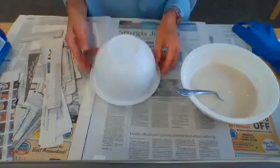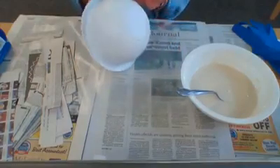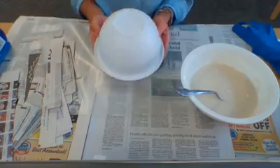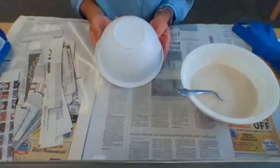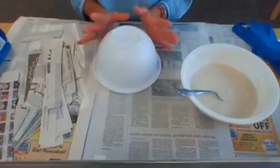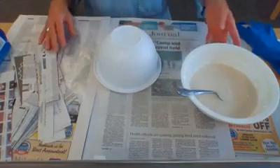Very simple materials. You're gonna have to raid your kitchen and find yourself a bowl. I'm going to demonstrate on this small bowl. This is plastic but you can use a plastic bowl or a stainless steel bowl. You're not gonna ruin anything after you're finished with this. It'll clean up perfectly and there won't be any damage done, so don't worry about that.